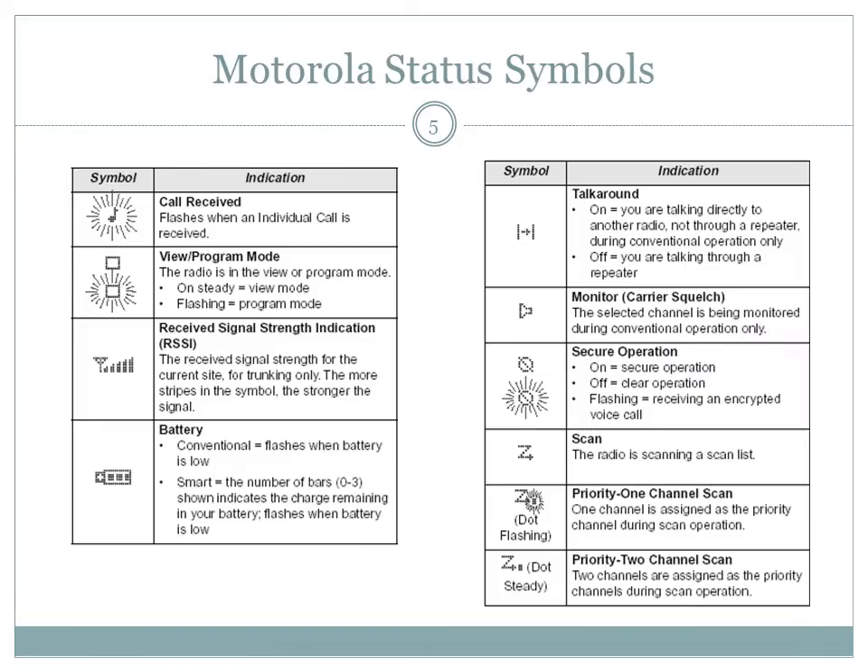The status of your Motorola radio will be given to you by multiple modes: status symbols that appear on the display, LED status lights that appear solid or flashing red or green, and status alert tones. A table of the status symbols that will appear on your display is provided here for you.